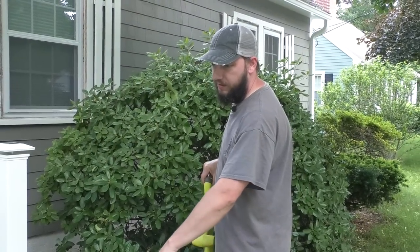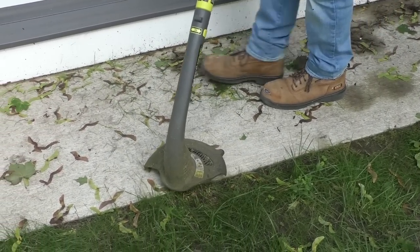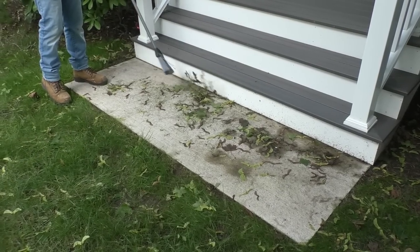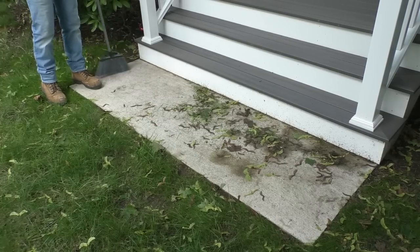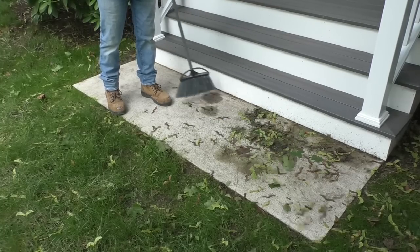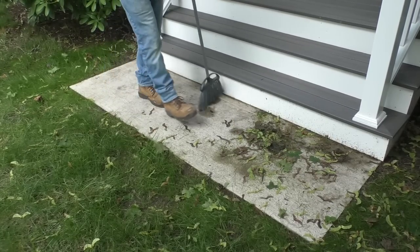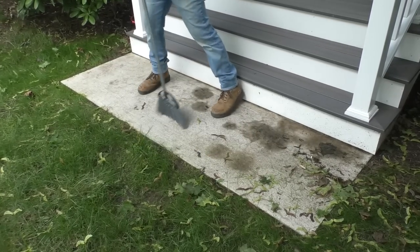First step, I'm going to trim this grass around the pad just so it doesn't interfere with what I'm doing to the concrete pad itself. Now I'm just going to get the bulk of this stuff off of here. You'll start to see why I want to seal this — it is stained because of these leaves. Sorry about the traffic; my house is really close to the road.